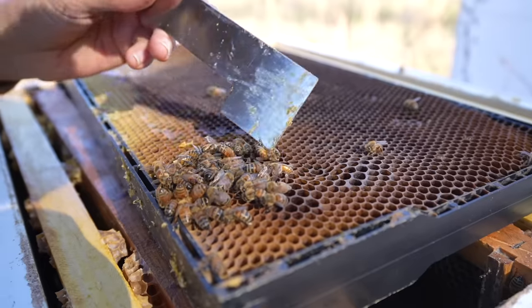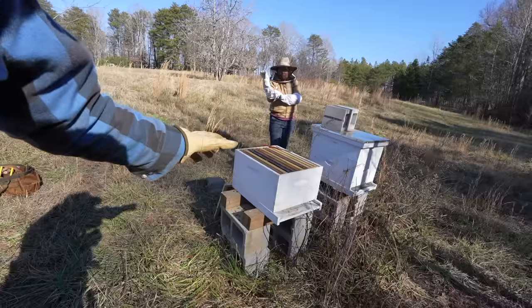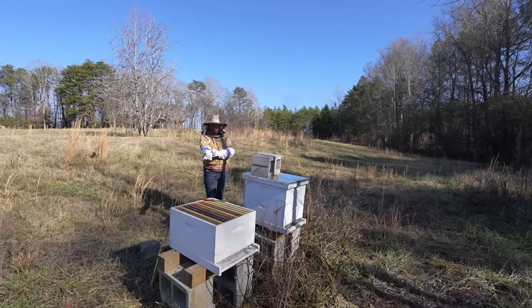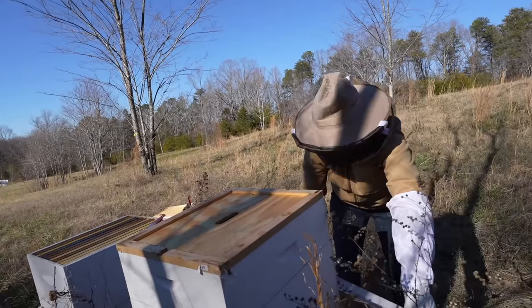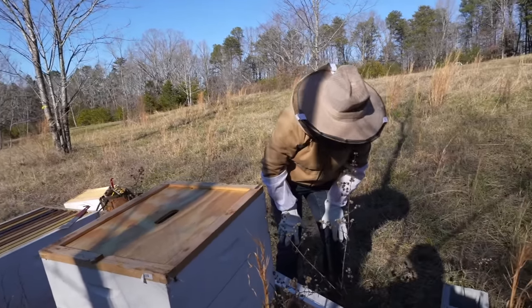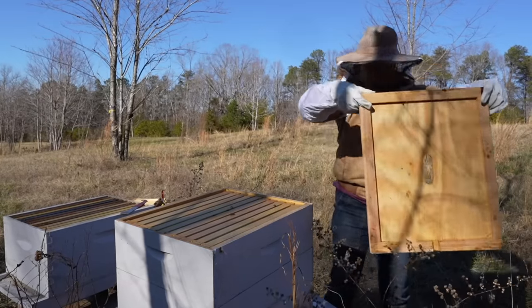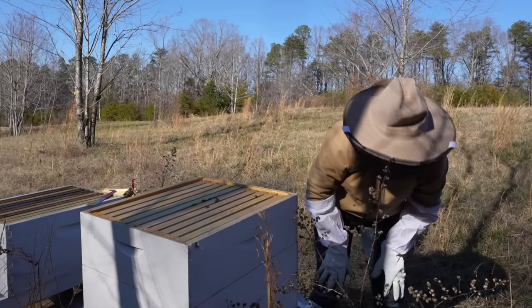We did not find the queen in this one — these are the ones where the bees are dead. Now we're going to look into this other one, and we do see some bees coming out of it. This looks a little more alive than this morning. They're alive!